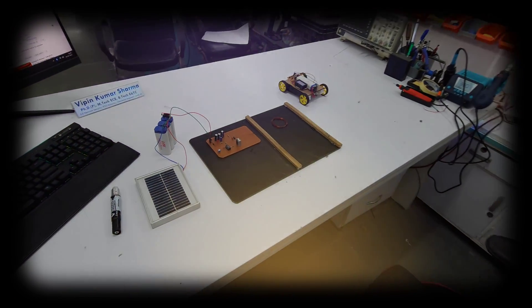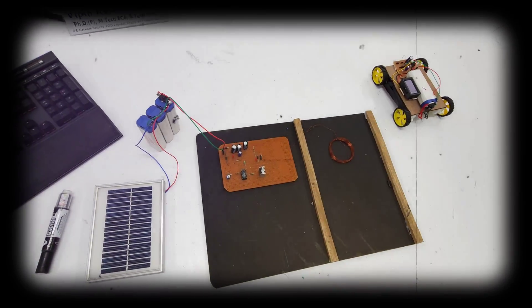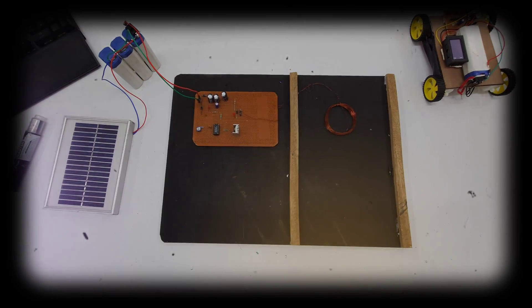Hello everyone. I am Vipenik Sharma from Zara Technologies. Today I am going to demonstrate a project called solar-based smart garage for EVs.